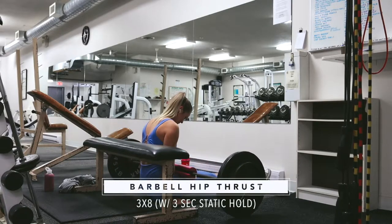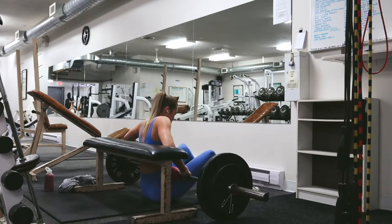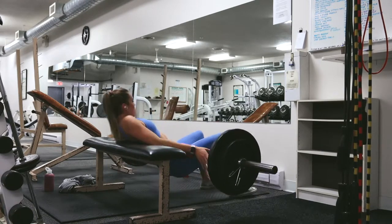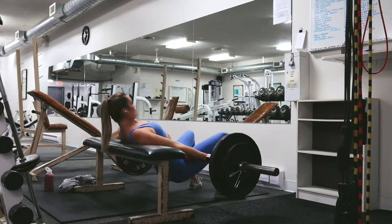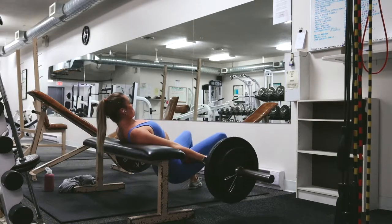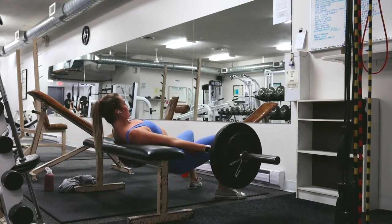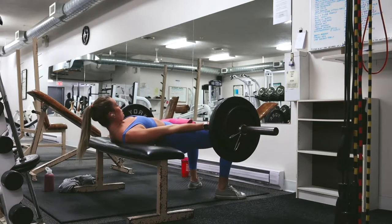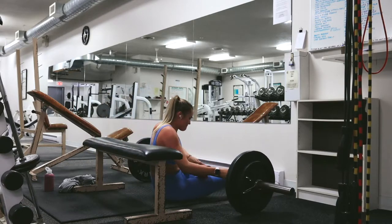Now it is time to burn our glutes with some hip thrusts. Oh baby, these guys work so dang well. This exercise is amazing for growing the booty. So get under the barbell and thrust using only your glutes. Really focus for this exercise on pushing solely using your glutes. Keep your back out of this exercise. Really just keep your posture and your position prime so that you can grow your booty nice and big like we want it.